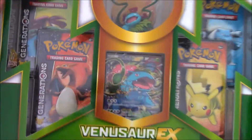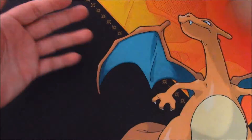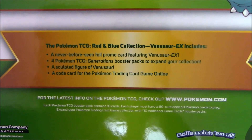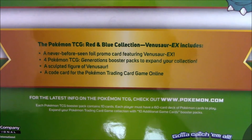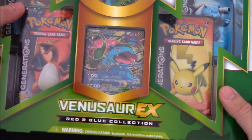Of course it has the figure, the EX card itself, and four Generations packs. Let's look at the back. This is what comes in it: the never-before-seen foil card of Venusaur, four packs, a sculpture figure, and a code for online. I will give out that code at the end of the video, so if you want you can go straight to the end, but I'd appreciate it if you watch the whole thing.